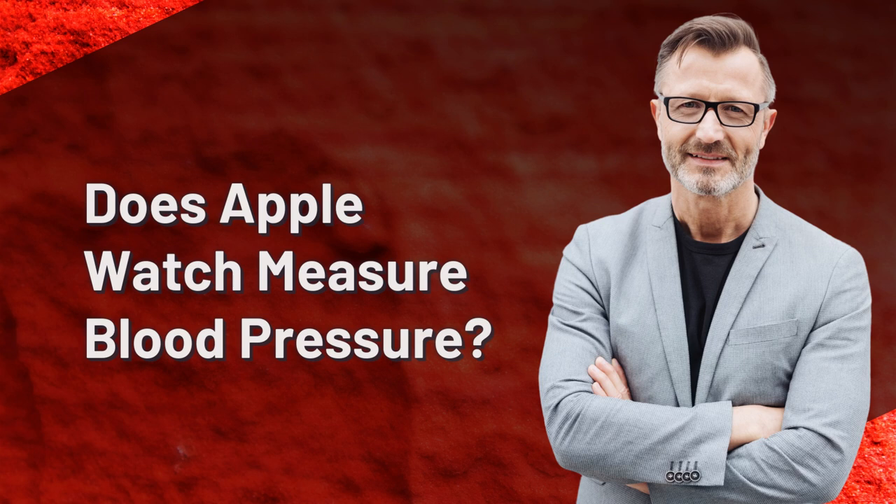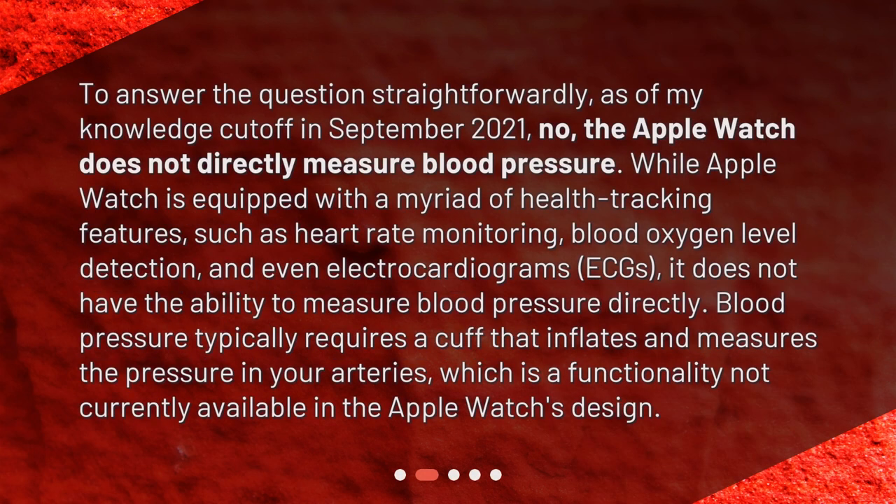Does Apple Watch measure blood pressure? To answer the question straightforwardly, as of my knowledge cutoff in September 2021, no, the Apple Watch does not directly measure blood pressure. While Apple Watch is equipped with a myriad of health tracking features, such as heart rate monitoring, blood oxygen level detection, and even electrocardiograms (ECGs), it does not have the ability to measure blood pressure directly.